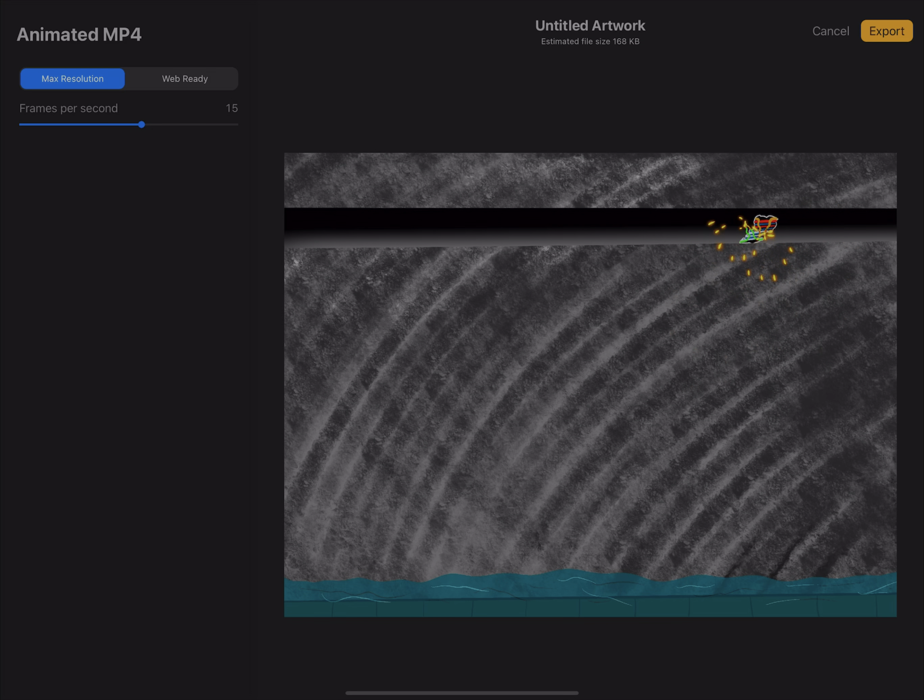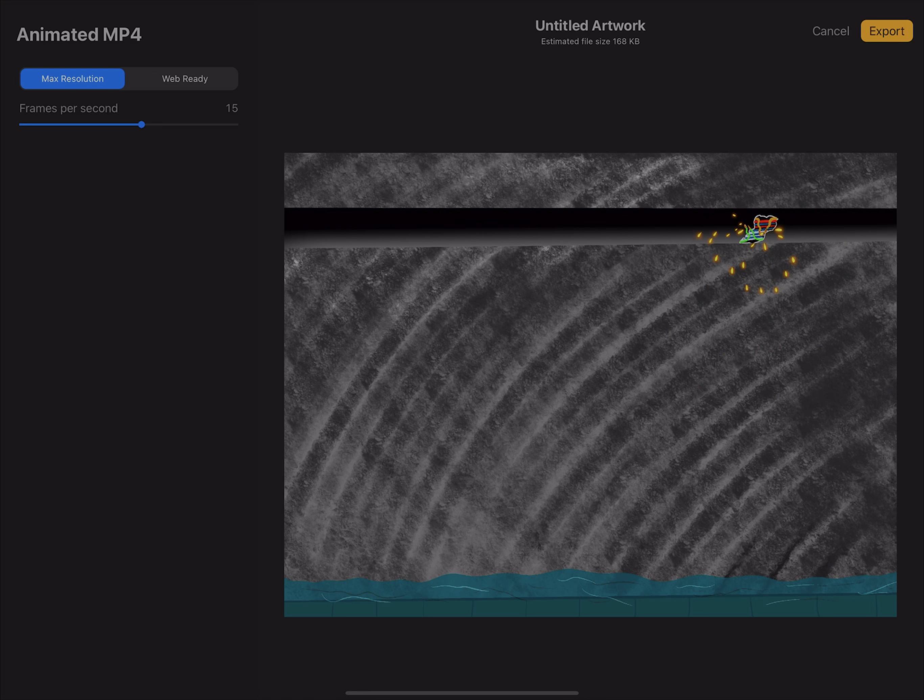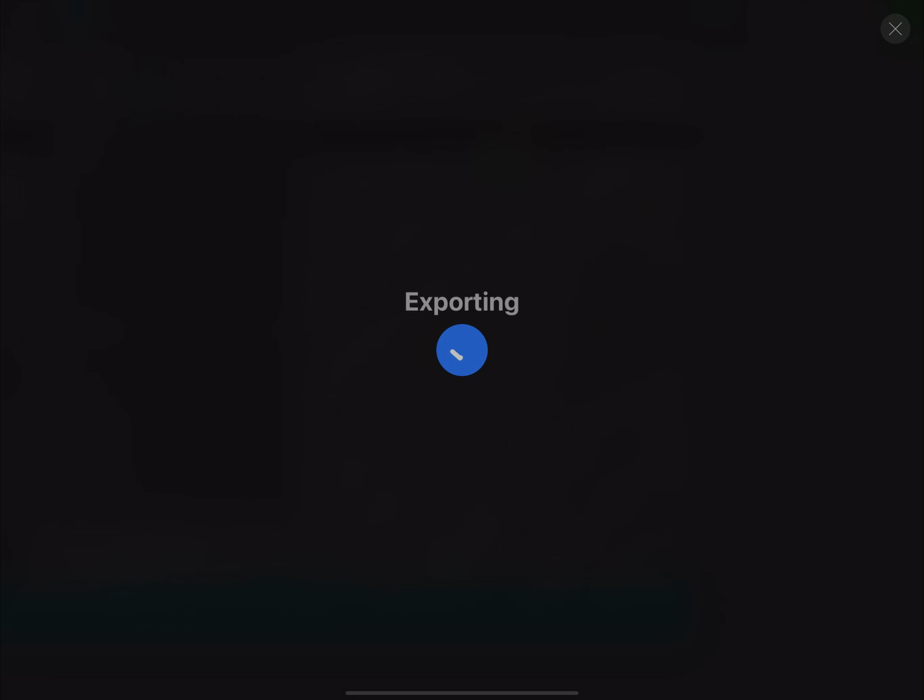When you've done all your layers and merged down all the spark layers with all your background layers, you can choose your file format — animated GIF, animated MP4, or animated PNG — set up the speed, and then click export. And you're done.